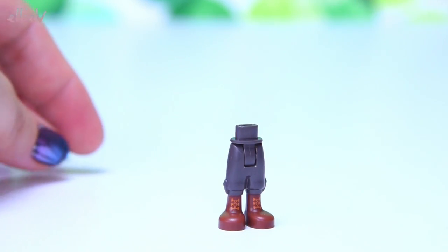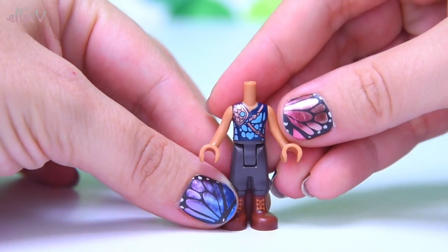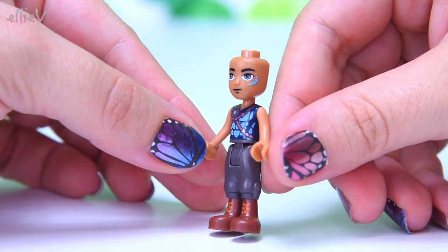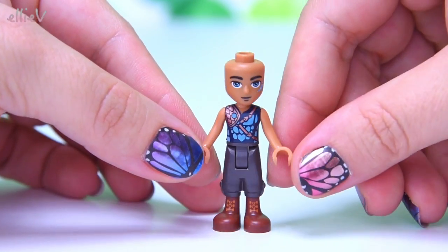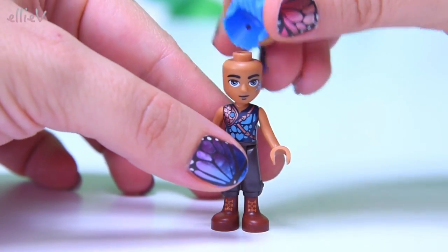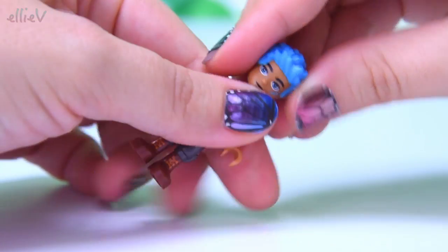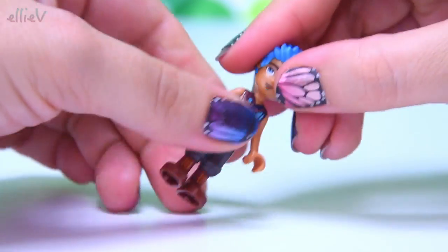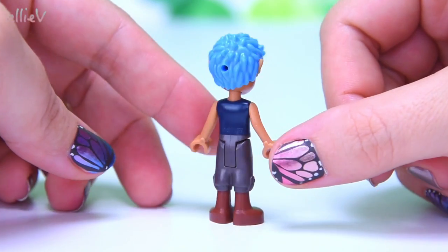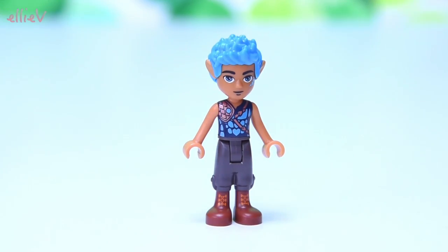Look at those boots! Look at those gunmetal grey pants — they're cool. I love his arm and sort of over-the-shoulder thing, and it's all got a scale pattern on it. This is Tidus Storm Surfer, the Water Elf. He is an exclusive mini doll to this set. So far we haven't seen him in any other set, and he's got some awesome blue spiky hair with his little elf ears.